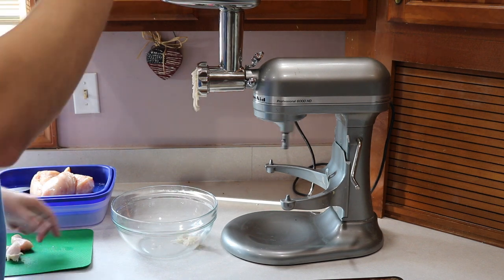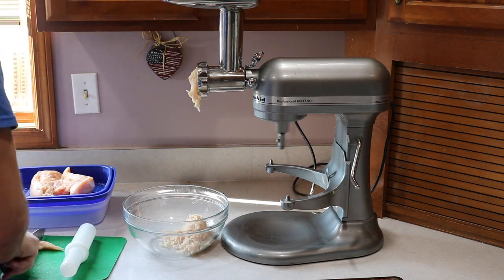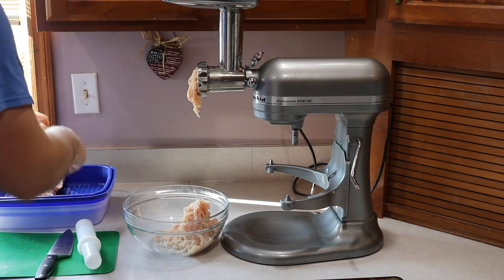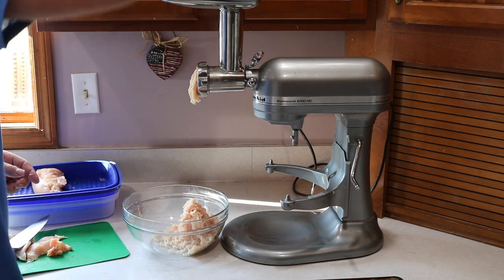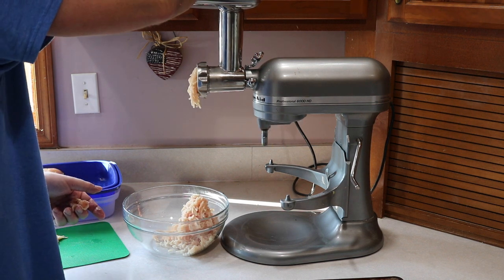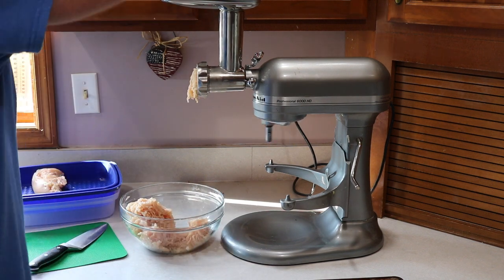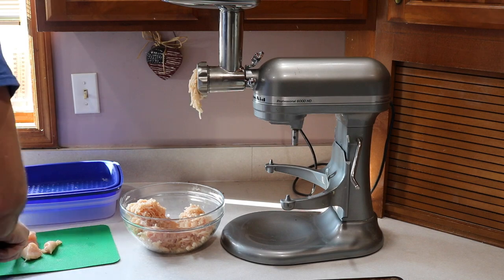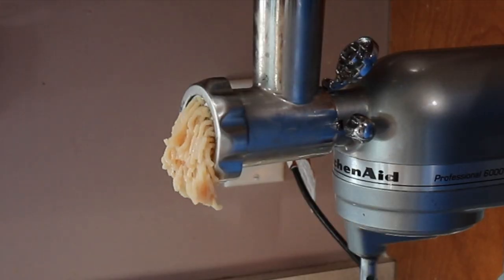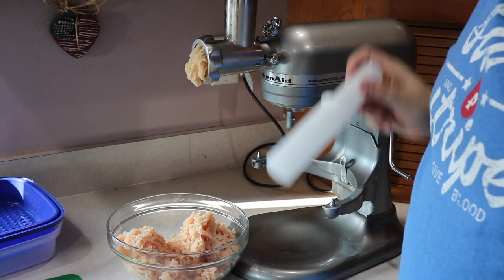Drop the meat in there. Here it comes out. I have this on a low setting and it seems to be working fine. We'll let the rest of that work itself out.